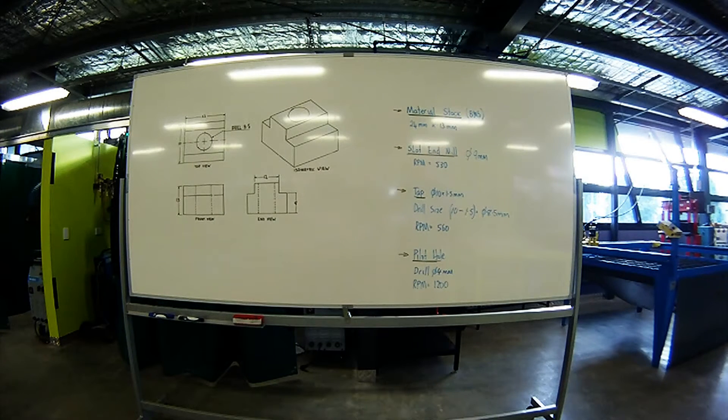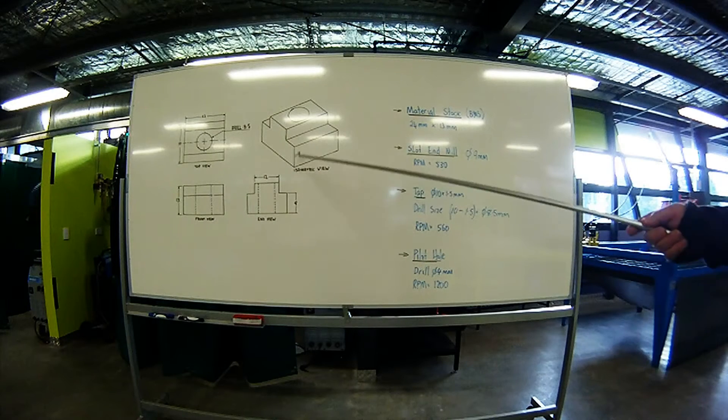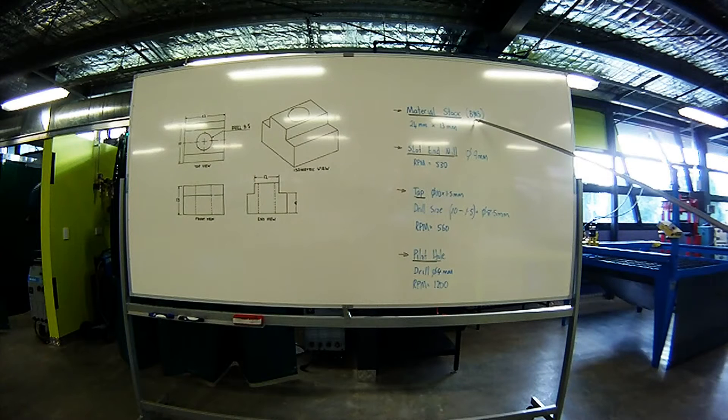Up on the board, guys, we've got an engineering drawing — commonly referred to as an orthographic drawing — showing top view, front view, end view, and isometric view of what we're going to be making. You can see all the sizes. My material size is the stock, which is bright mild steel, 24mm by 13mm. I've worked out how I'm going to be doing this today: what size end mill I'll be using, what RPM determined by the diameter and the material I'm machining, the tap I'll be using, the drill size to the tap, how I got the drill size by simple subtraction, and the RPM for the pilot hole.